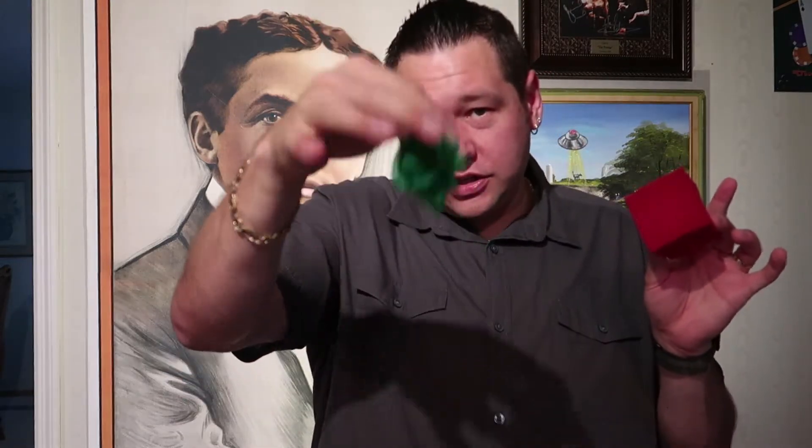This one? That one over there? No — that's not the red ball, that's actually the red cube. That's the red cube. And over here in this hand is not the green ball, it's actually the green handkerchief. And that's the trick of the week!